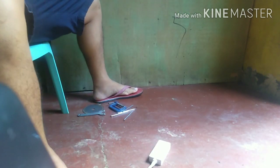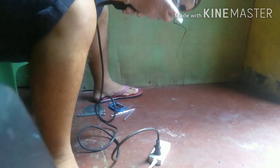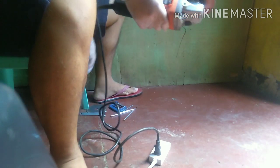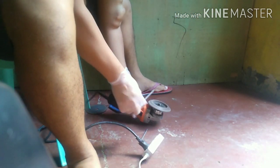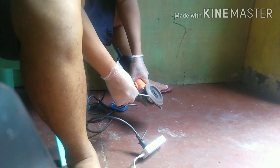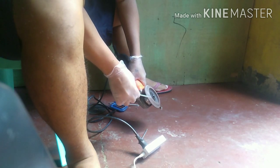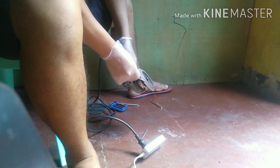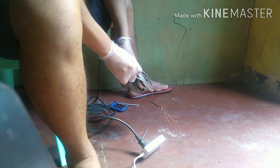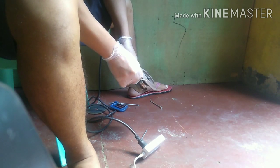I'm going to cover the handle on the side of the head. I'm going to cover it. I'll cover the handle on the side. I'm going to cover the tail. I'm doing a little bit of it.